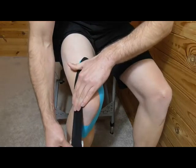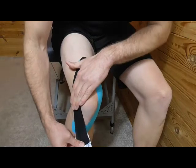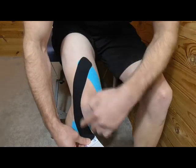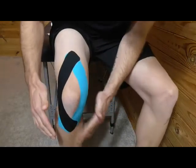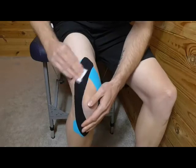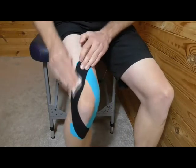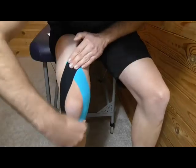Apply about 25% stretch to the outside of the knee, then pin it and go to 100%, back off to 50%, so there's slightly more stretch as you go around the outside of the knee. Then place that down onto the tibial tuberosity and give it a rub to warm the glue up.